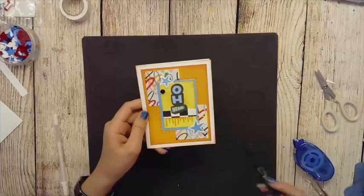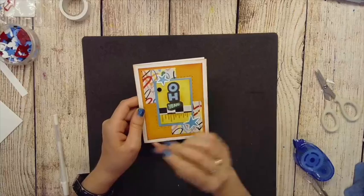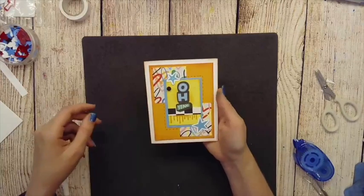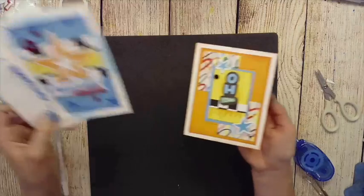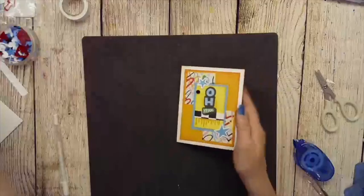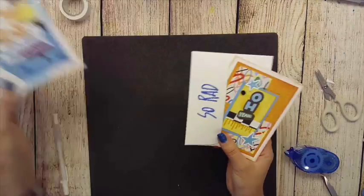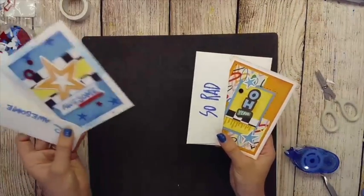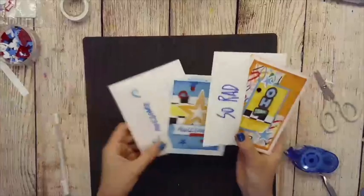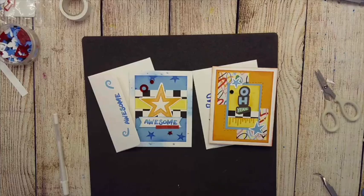Let me do something to this envelope. I added kind of a simple 'So Rad' to this one — so we have Awesome and So Rad. Super cute, fun cards! If you like Fresh Paint, don't forget to like, subscribe, and follow me for more videos. If you order the paper pack I'll send you the cutting guide so you can make three two-page layouts and two fabulous cards for free. Thanks for crafting with me — have a great day and craft on!